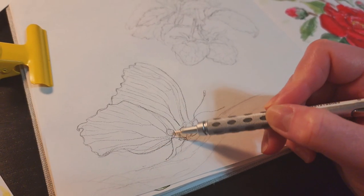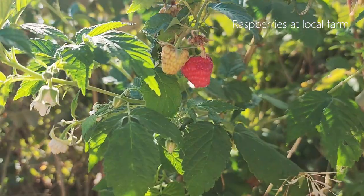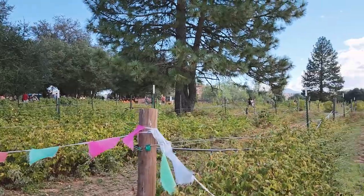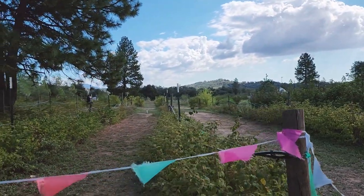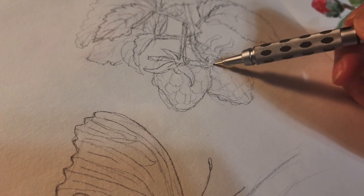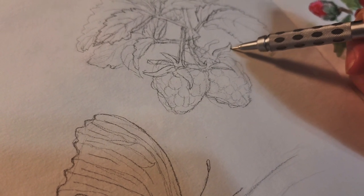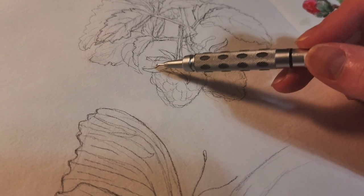Before I painted this butterfly with watercolor, I also sketched the raspberries that I saw at a local farm this fall season. For these sketches, I want to keep them quick and loose. My plan is to keep all the pencil lines and then paint watercolor on top.